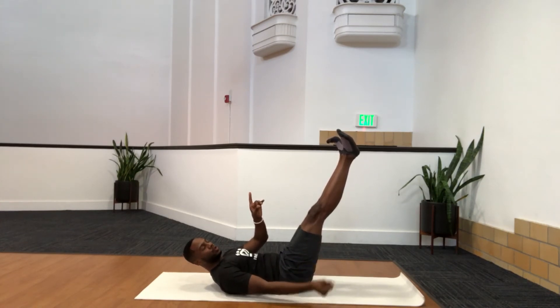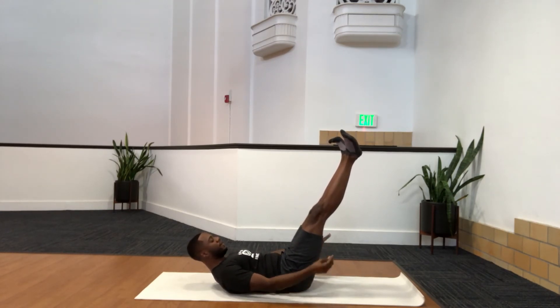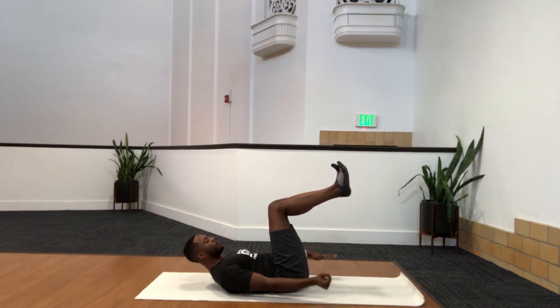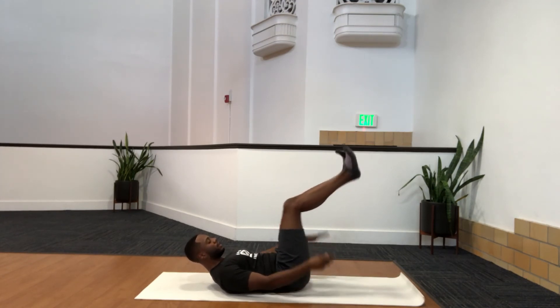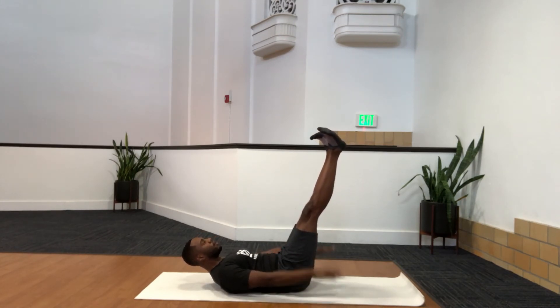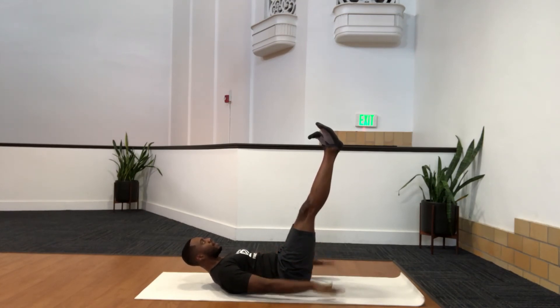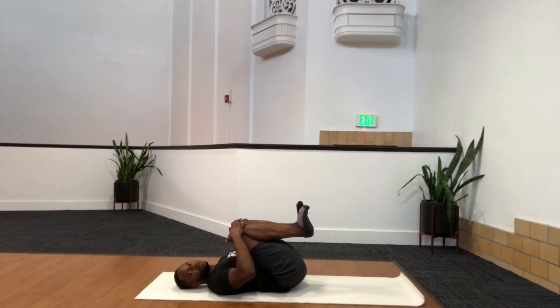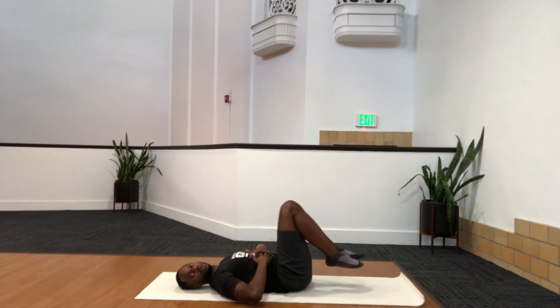Continue the Hundred — breathe in 2, 3, 4, 5 and out 2, 3, 4, 5. If legs extended is too hard, knees come back to tabletop. Keep going — inhale 2, 3, 4, 5 and out 2, 3, 4, 5. Last set — inhale 2, 3, 4, 5 and out 2, 3, 4, 5. Relax, pull knees in, stretch it out. Nice work — that's the nice one to really get the core out.